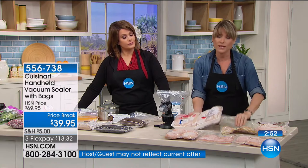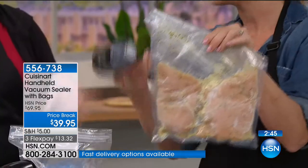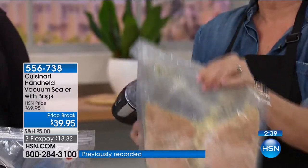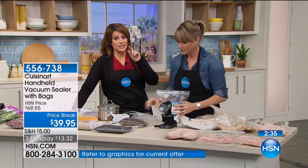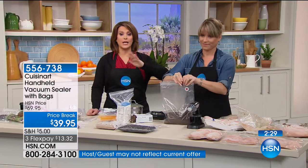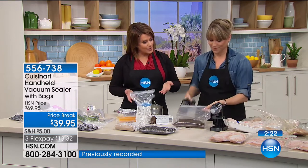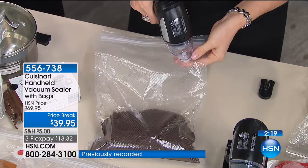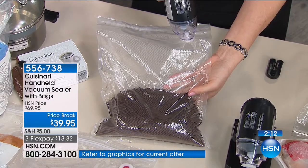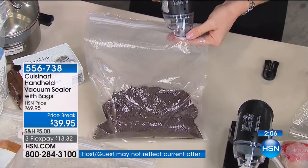You don't actually save the money until you get this home and repackage it. You can even repackage it, marinate it, and then throw it in the freezer. Every time you go in for the BOGO chicken breast, it's preserved and not freezer burned — because when you remove the air, you're not getting the freezer burn. The freezer burn is from air. Today's the best day to get it — the flex pay of $9.99 expires today. The price is basically half off; we've taken $30 off. Normally this is $69.95.